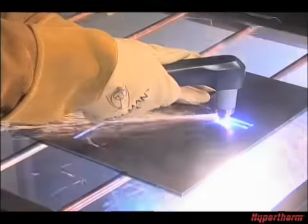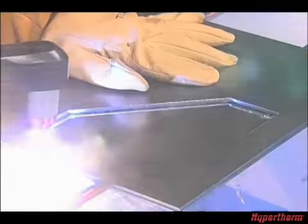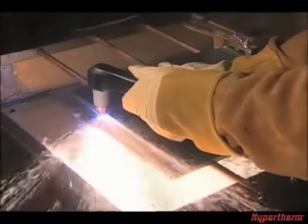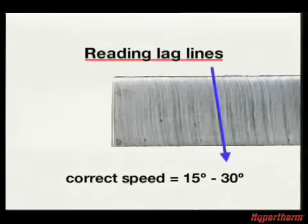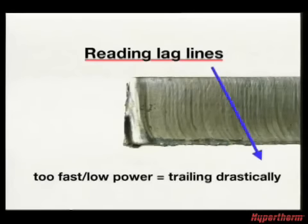Maintaining proper travel speed is key to successful cutting. Watch the arc beneath the plate as sparks should lag 15 to 30 degrees behind the cut. Lag lines on the finished cut edge should also be about 15 to 30 degrees. If the sparks are vertical, then you are moving the torch too slowly. If the sparks are parallel to the workpiece or are spraying up, you are moving too fast or don't have sufficient power.